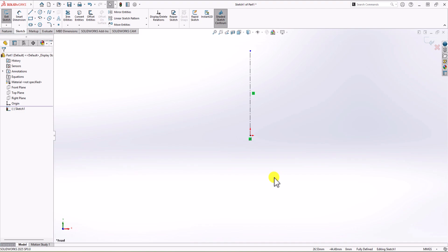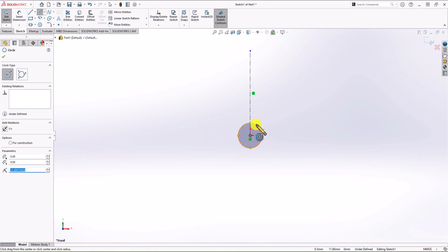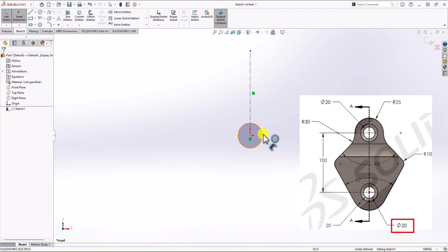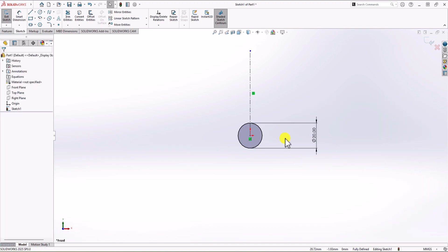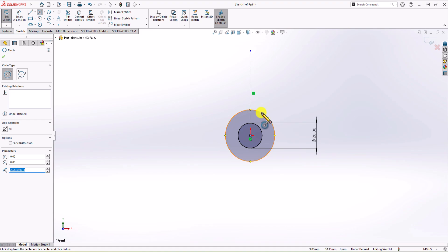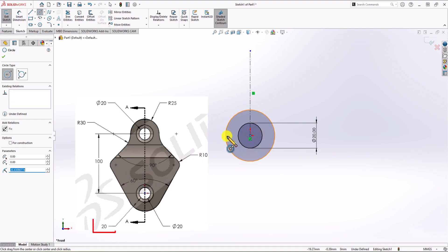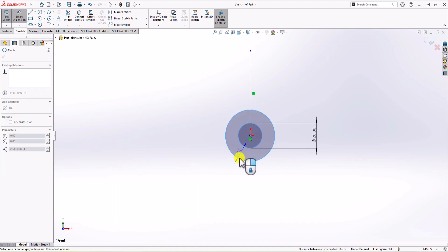Now let's start with the bottom circle. Click on the Circle command — in the bottom section of the geometry we have a hole, so let's make that circle first. The diameter of this circle should be 20mm. Click on Smart Dimension and set this to 20. We also need another circle or arc shape — I prefer to use a circle. Click on Circle command and make a circle here. The distance between the edge of the inner circle and outer circle should be 20mm, so click on Smart Dimension and set this distance to 20.